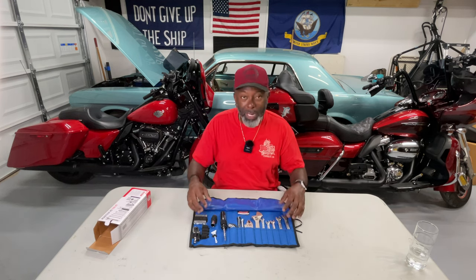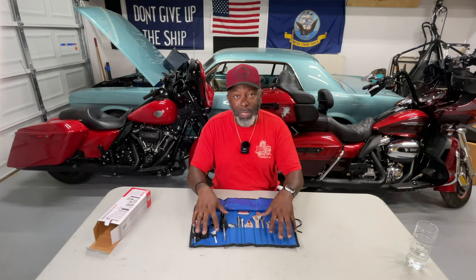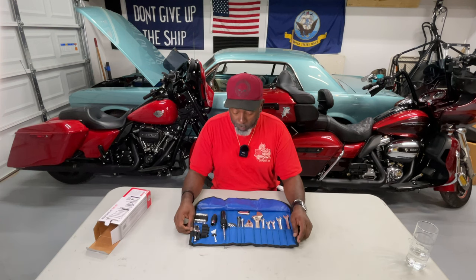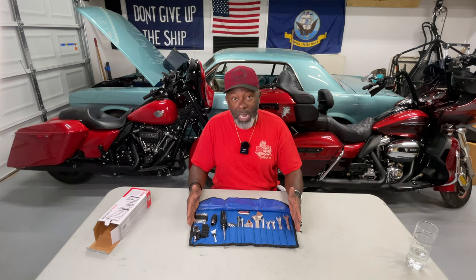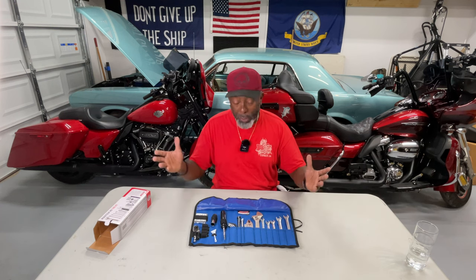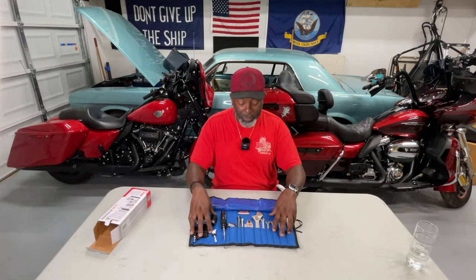You have it just in case you need to secure something, but the rest of the tools are the basic tools you're going to need for pretty much any minor incident while you're out riding. There's nothing proprietary in here — you could put this toolkit together yourself. Maybe you already have extra tools, or maybe you want to put together your own toolkit instead of buying a prepackaged unit like this.